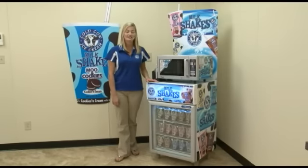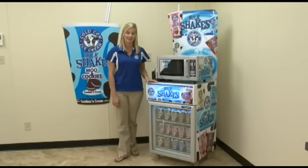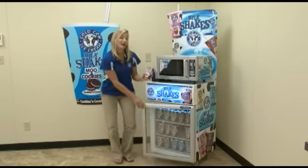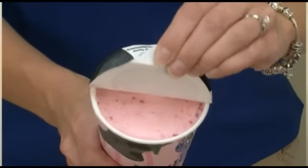Thank you for visiting Cold Cow today. I'd like to show you how to make one of our delicious milkshakes in 40 seconds or less. First, choose your favorite flavor — I'm going to choose Berry Berry Bovine. Vent the lid open.